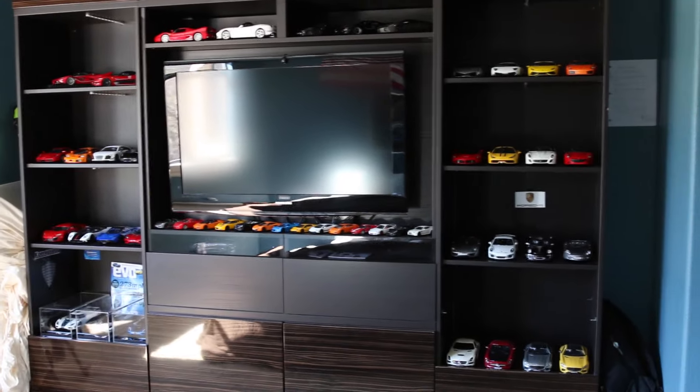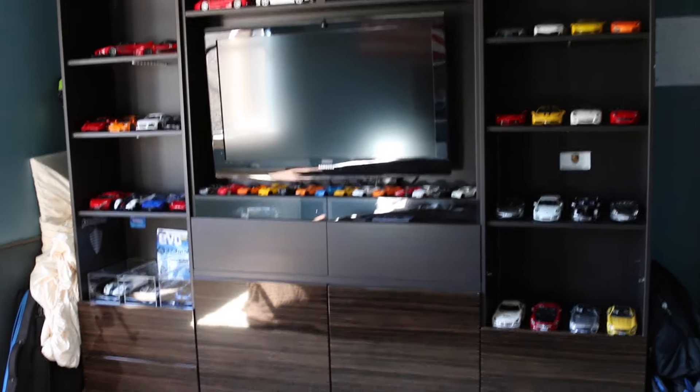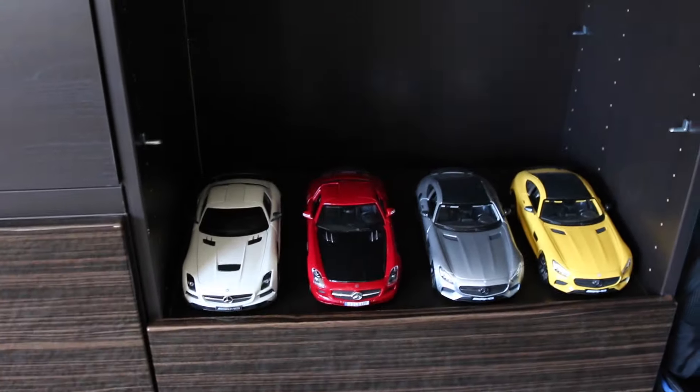Really it's nothing too special. I just have a bunch of shelving in my room and I just kind of put them there. I'm trying to figure out something really cool but this is kind of what I got for now. I'd like to put most of these in acrylic cases but we're just going to go ahead and start on the bottom right.